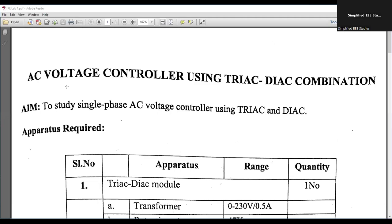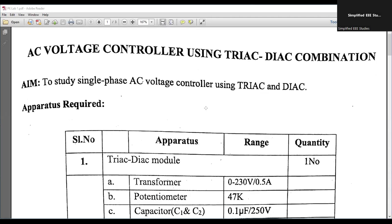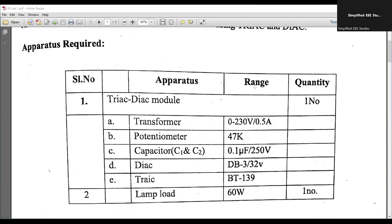Welcome to the lecture series of PowerAltronics. In this session, I am going to demonstrate an experiment on AC voltage controllers using a TRIAC-DIAC combination. The ultimate goal is to obtain a voltage controller using TRIAC and DIAC combination. We are going to control the brightness of a lamp using this particular combination.